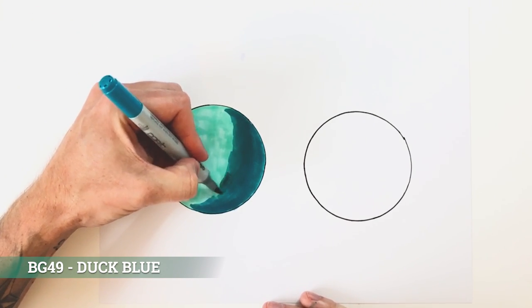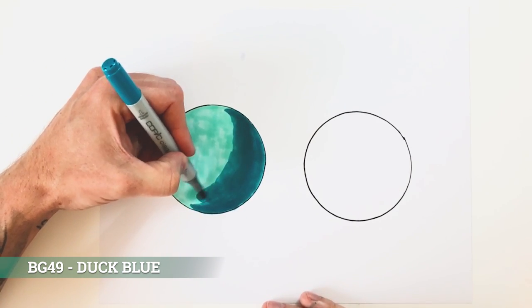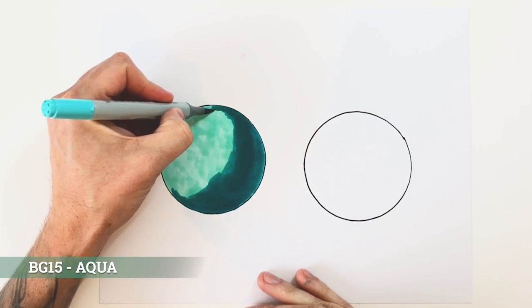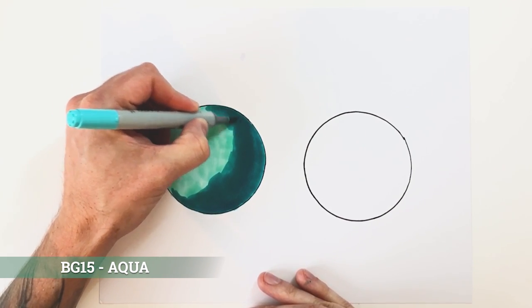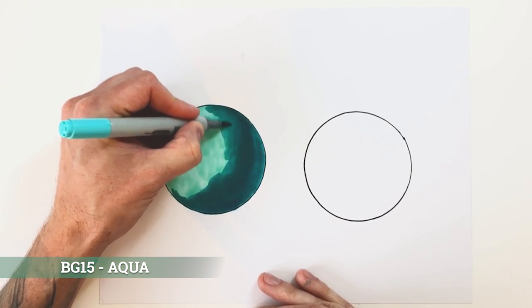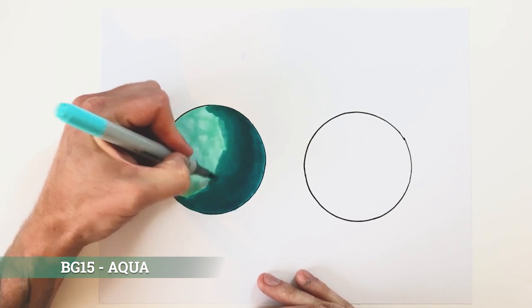Use a circular or back-and-forth motion to go over them. What you'll find, if this is your first time using them, is it's sort of like watercolor — the paper is soaking up the alcohol and it will start to ripple, which can be a little unnerving. Just stick to it; don't worry, it will dry out and flatten down afterwards. Now I'm going to our next lightest tone and doing exactly the same — going around the edges with a small circular motion, pushing the ink of this tone into the darker tone and mixing them together to make a middle tone.